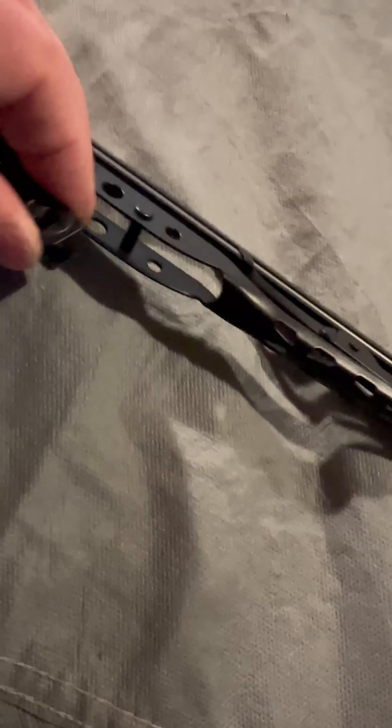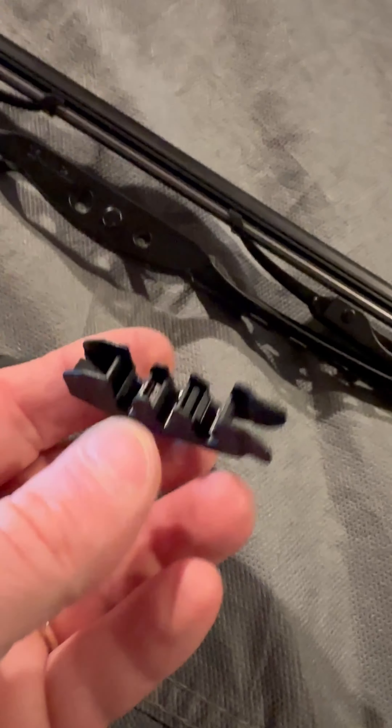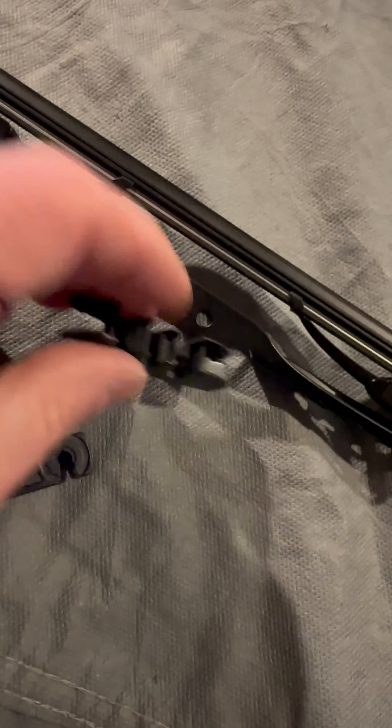Now, some of the newer cars the arm will lift way all the way up — on this car it does not, it only goes this far. So be aware of your arm itself, and I just wanted to put that out there.